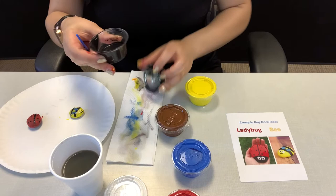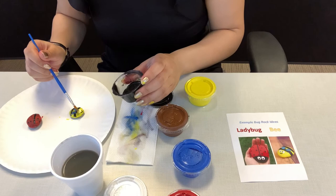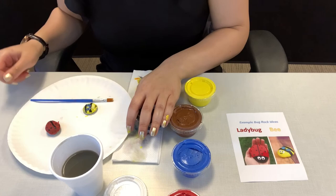And then lastly, I'm going to add the black pupils. Perfect, I am all done. But again, when these dry — the tops dry — go ahead and you can flip them upside down and paint the rest of it. But you've got to wait till they dry. And you're all done.